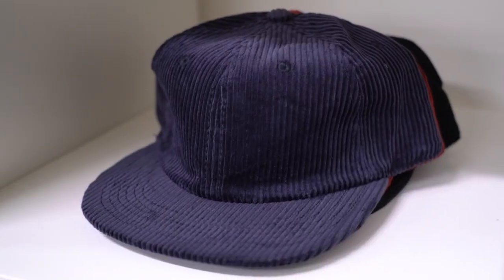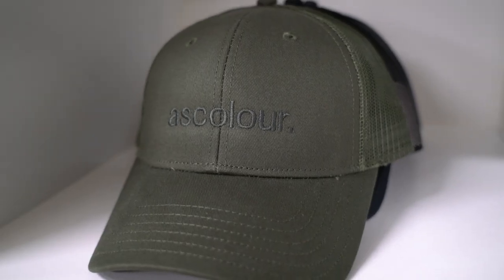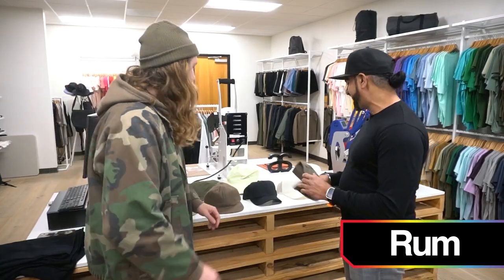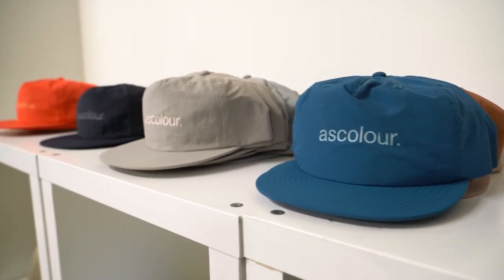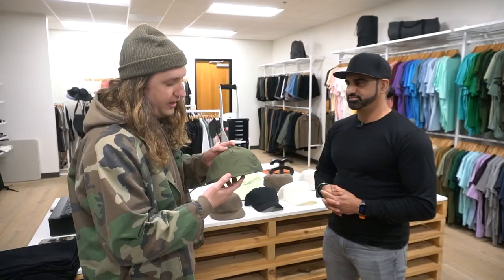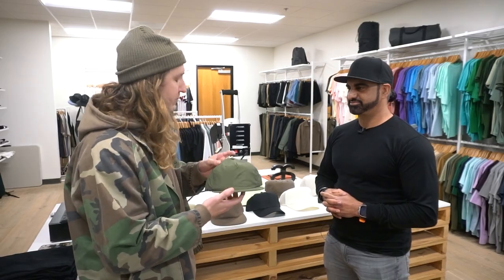We've recently revamped our headwear collection, so we have three to four new silhouettes that we're featuring in our new franchises. There is a cap that is just absolutely blowing up right now, and I've been hearing a lot about it. Want to tell us about your surf cap? Yeah, I'd love to tell you about the surf cap. This is the 1114 AS Color surf cap.